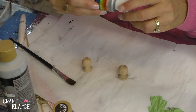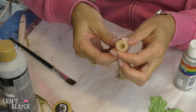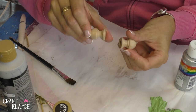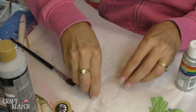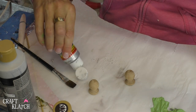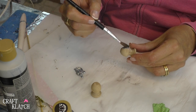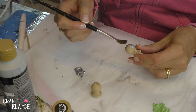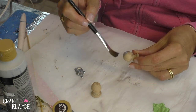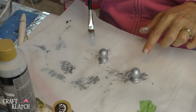While our votive is drying, I have these two pegs. They have little holes on the bottom, and I'm going to use these instead of regular bolts because I think they'll be easier to glue onto the glass. I'm going to use some silver acrylic paint and I'll just give them a couple of coats. And we'll just let these dry.